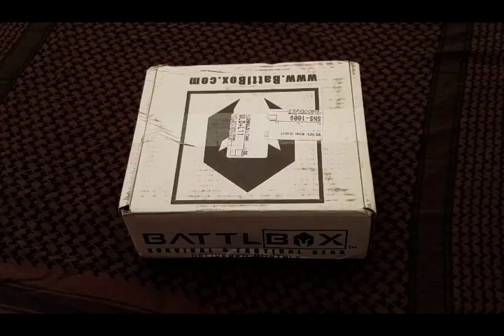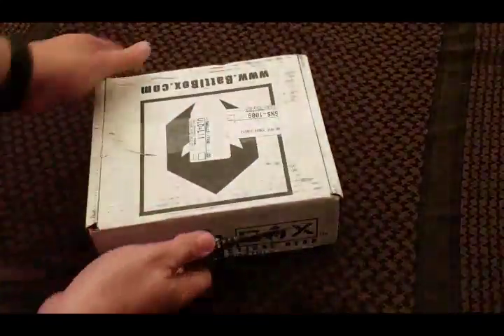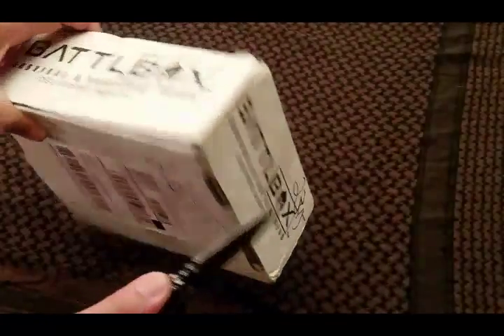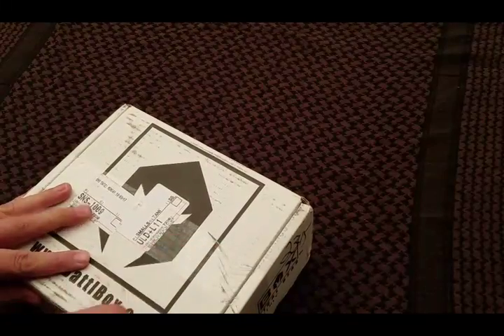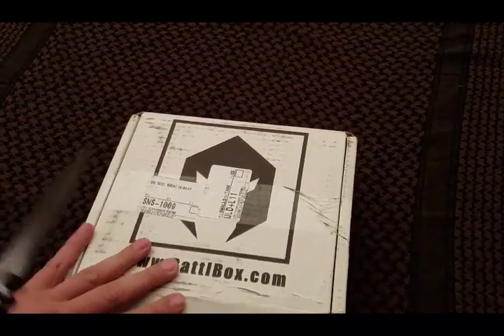Good afternoon everybody, this is Darren Keaton with TacSavvy welcoming you to another unboxing of our battle box. It's the 10th of the month so mine came in a little bit on the late side. I already know what's in this box because I've seen the other videos, and I believe I'm going to be very happy with this one.